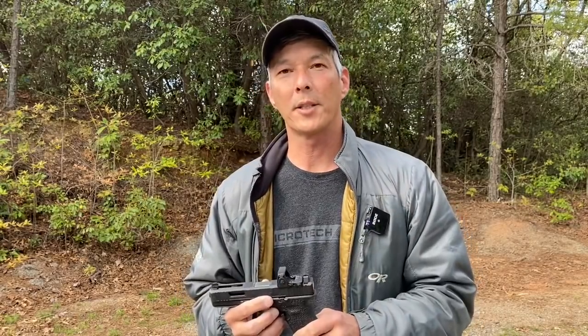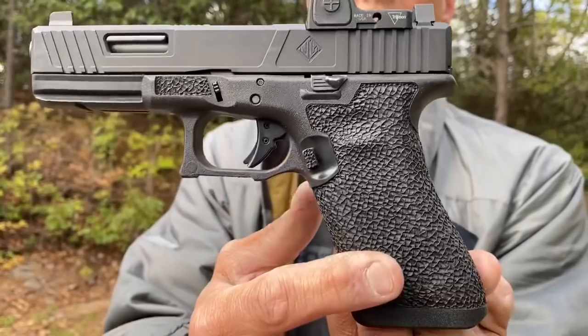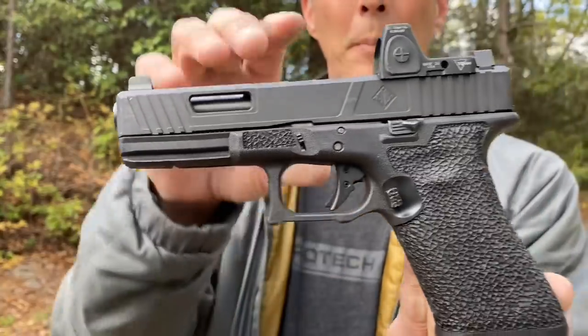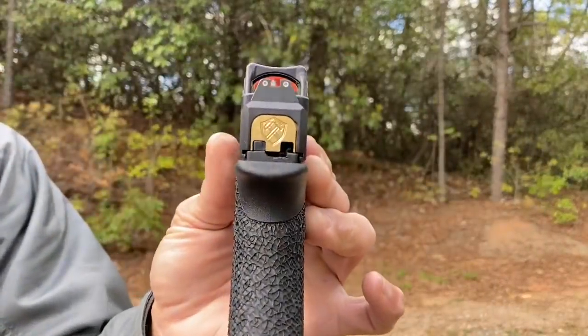Wayne Hammer was based out of California. He worked for MLS Customs — one of the best stipplers I know. Look at the stipple work on this: the way he does his borders, especially right here with the magazine release. Even the magazine release is stippled. There's the little inset cut right here for the stippling. I'm not normally into Gucci Glocks because something like this, if you're carrying it up against your stomach or bare skin, it will kind of wear you out. But there's his logo right there.